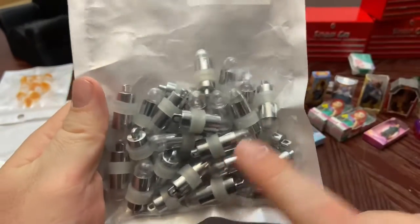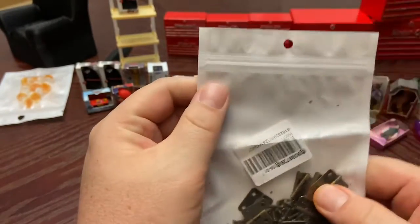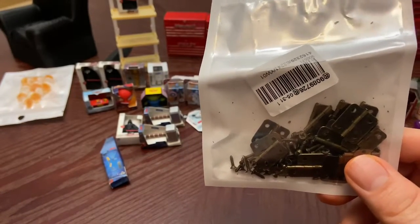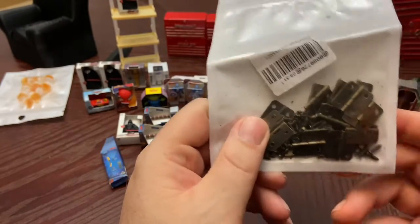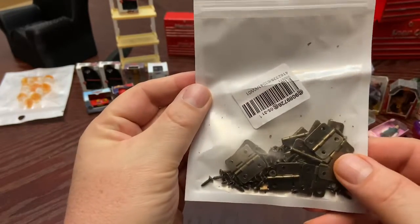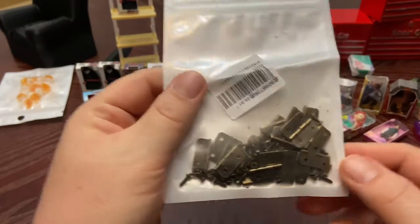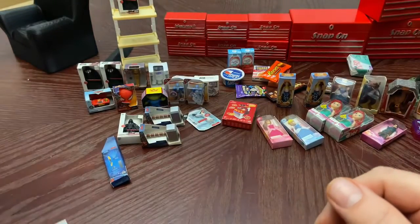Another thing I found — and I may have shown this in another video — are these small hinges. They're a little bigger than I want, but I want to put one on each side of a 3D printed Yeti cooler to allow the lid to open and close. I'll glue them on. I wish I could find smaller ones. They came from Amazon with little bitty screws, but I'll just use glue.